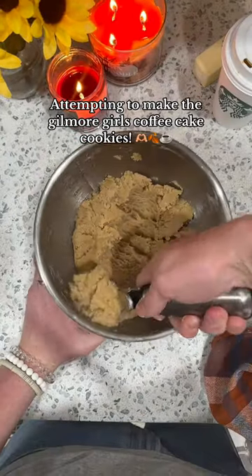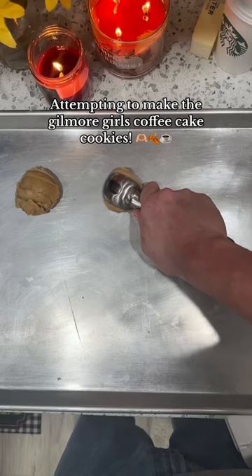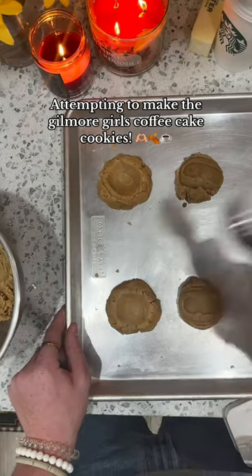I'm scooping it out with an ice cream scooper and putting it onto the pan, and then I flip the spoon over and put a little divot in the middle — that's where the crumb topping is going to go. I know there's a specific name for the topping, but I can't seem to remember what it's called.